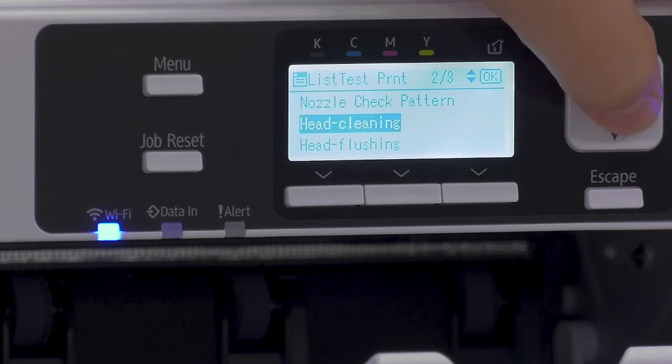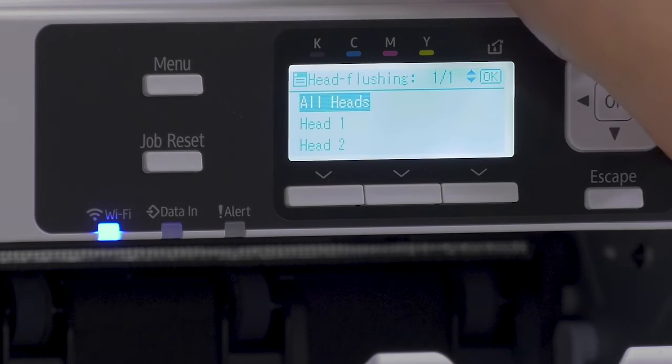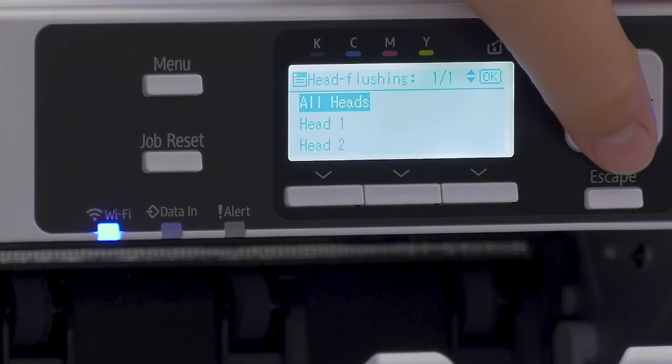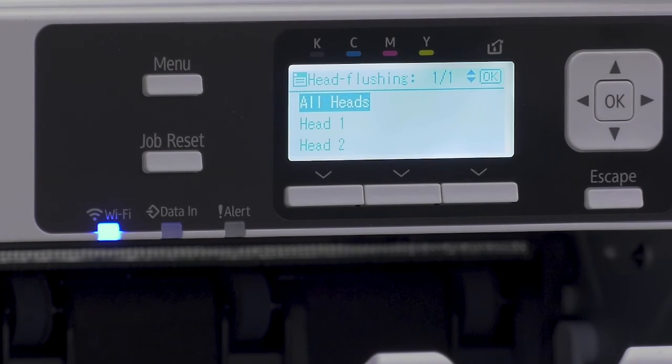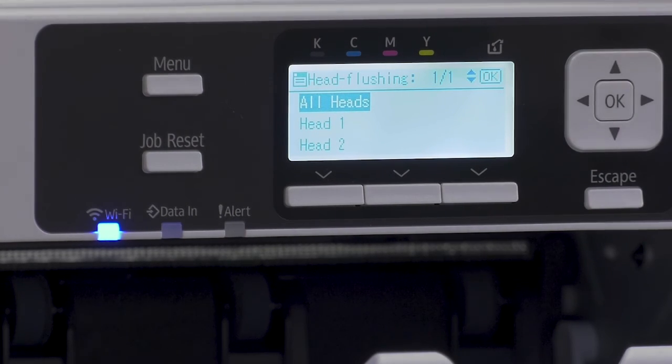The same thing goes for flushing. Flushing is going to use a bit more ink than a clean, but it is going to help clean your lines out in case you have a bigger clog somewhere in that part of your printer. Again, head one is black and cyan, and head two is magenta and yellow.